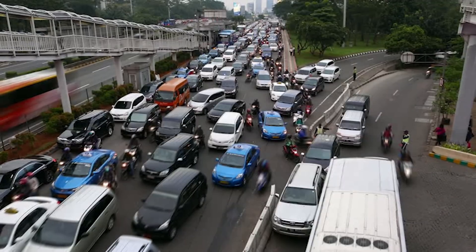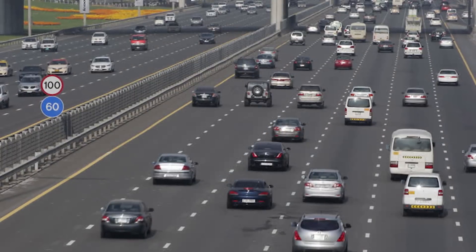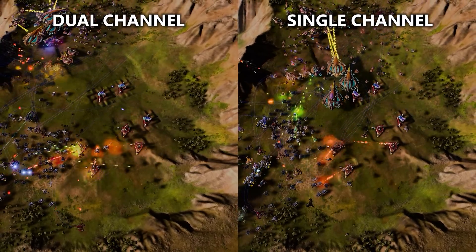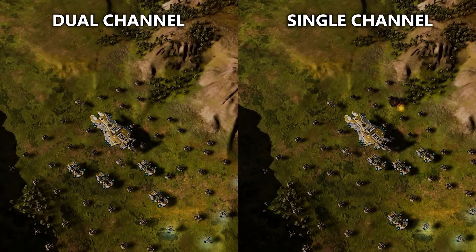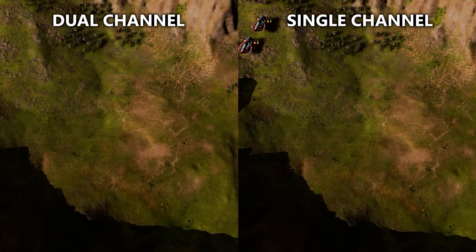You can think of bandwidth like a highway. The more bandwidth available, the wider the highway, meaning more cars can move freely at the same time — the cars being packets of data. In the case of Ashes of the Singularity, where physics calculations are hammering certain parts of the CPU and several threads were under near 100% load, we would expect dual-channel memory to benefit us since instructions are typically copied to and pulled from RAM constantly. This prevents errors and data losses during execution. What really matters are the programs themselves and how they utilize resources at their disposal.